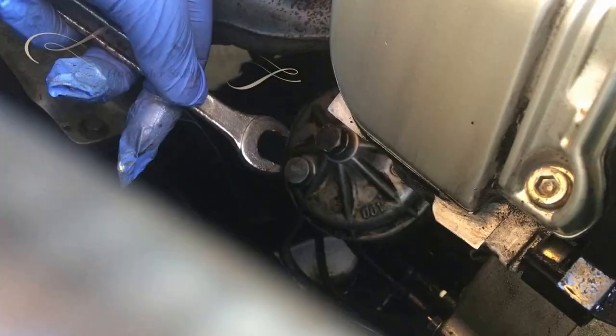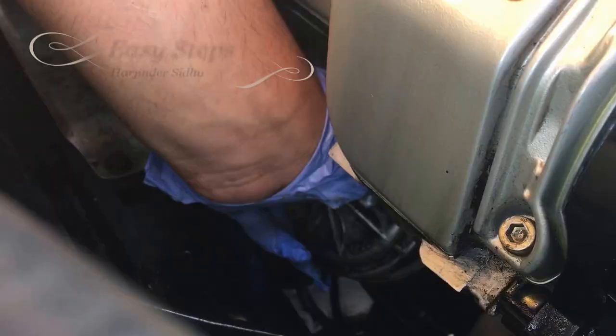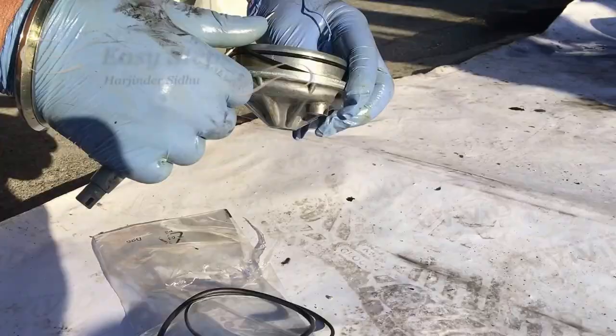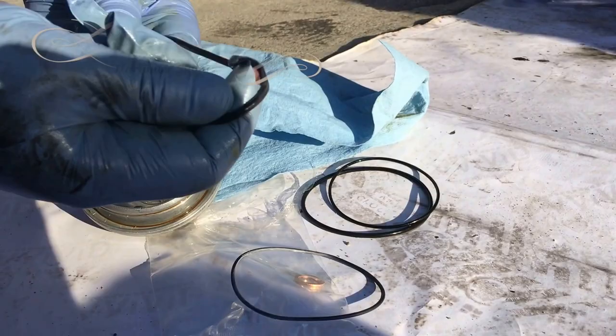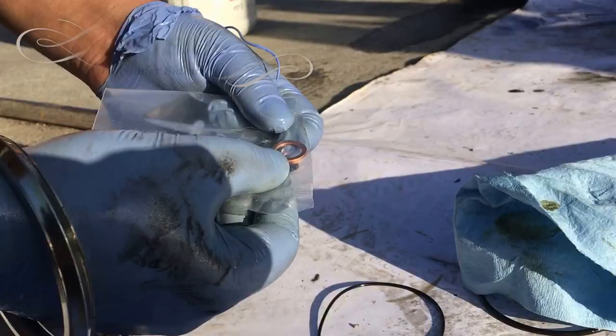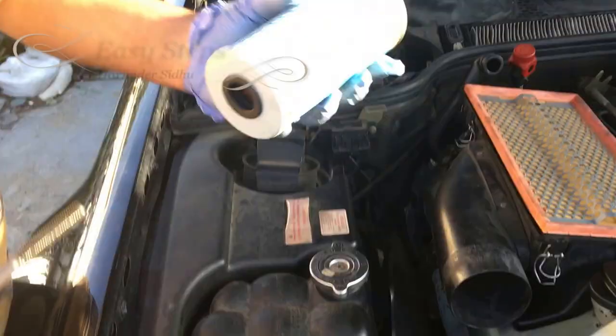To take out the oil filter from this canister you're going to be needing a 13mm as well. Oil up your new oil rings, and use a copper washer for the drain bolt, with the handle facing up.